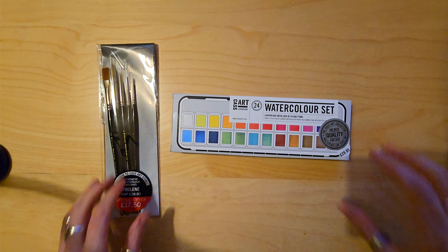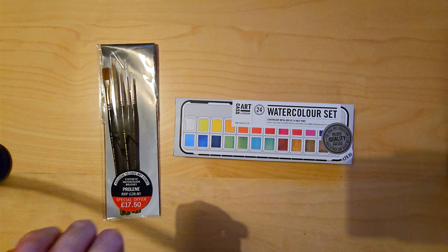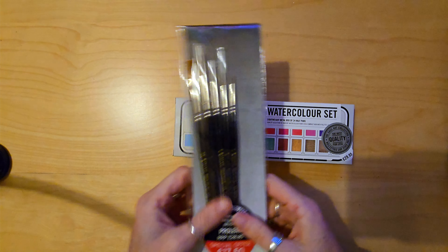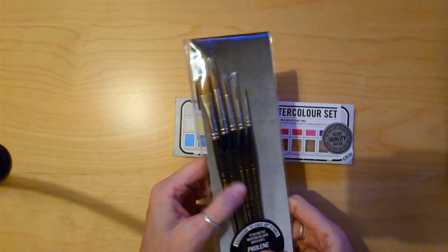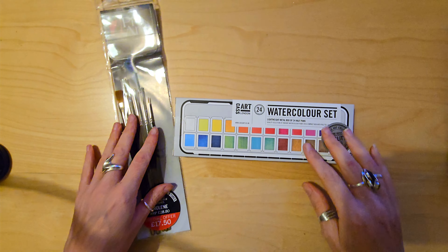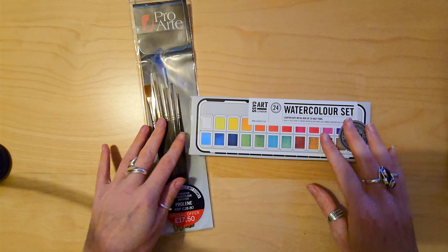Hello! It's a hopefully quite quick video today. I found myself a little bargain on Vinted. I got this set of 24 watercolour half pans and this set of five synthetic watercolour brushes for just under 15 pounds including postage on Vinted.